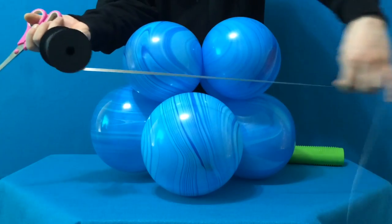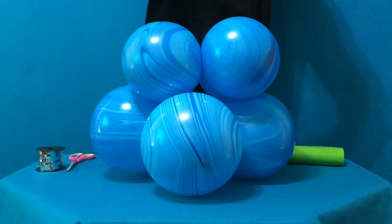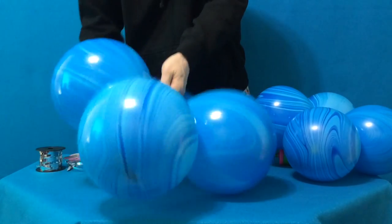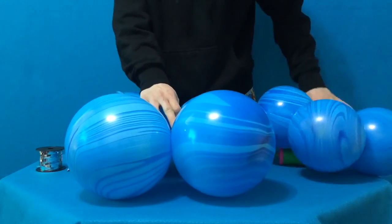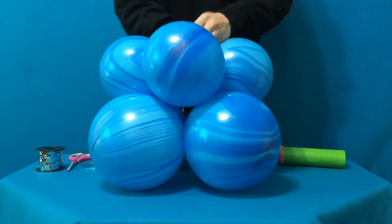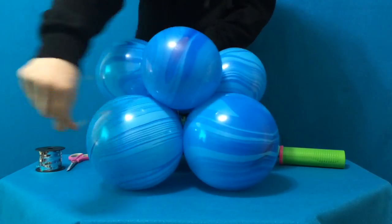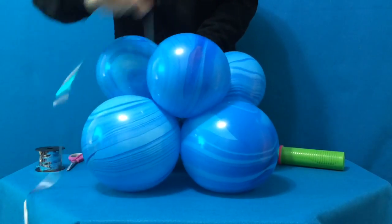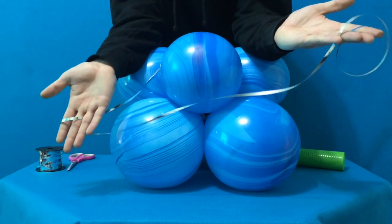Now all you need is a small length of curling ribbon, which we'll just snip off here, and tie directly into the base. We'll just wrap it around a couple of balloons, press down, then intersect the smaller quad into the grooves of the previous, pull up, push down, and wrap around the balloons at both levels. Just make sure you don't cut off this extra ribbon, because we're going to need it to attach the octopus.